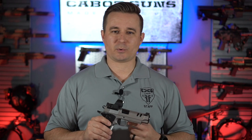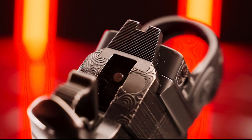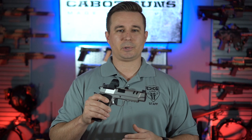Hi, this is Nick with Cabot Guns, and today we're going to talk about 1911s and red dots. As recently as three years ago, I would hear people say that red dots are only for competition pistols, or that's a fad, or I would never carry that on a defensive gun. But the last couple of years has shown us that red dots aren't only the future — they are the here and now.